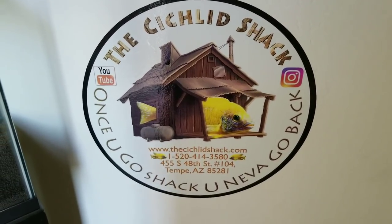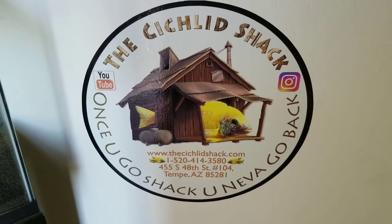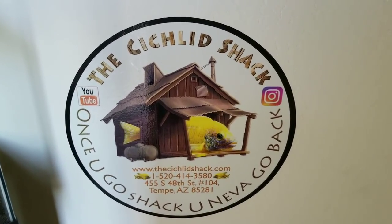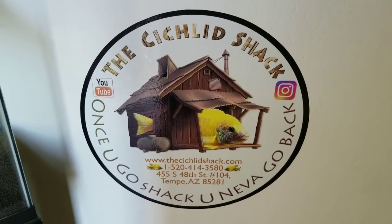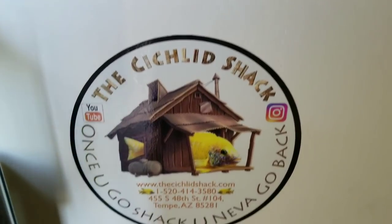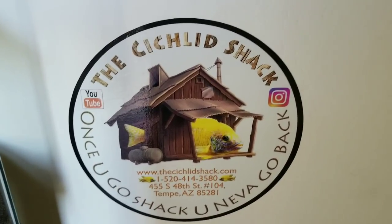How's it going everybody, James Largo of the Cichlid Shack. Find us on Instagram, YouTube, Facebook, Yelp, Google Plus, and all sorts of other good stuff. Look us up, you'll find us.